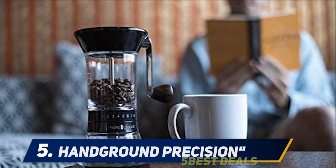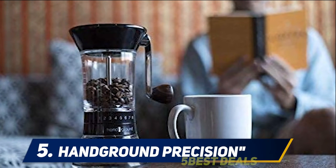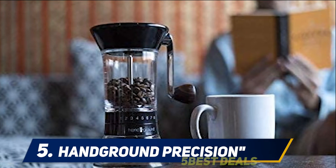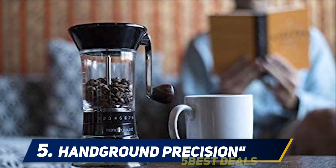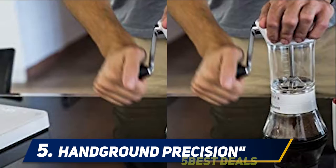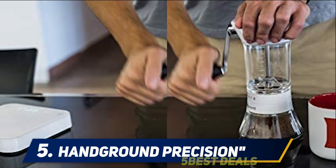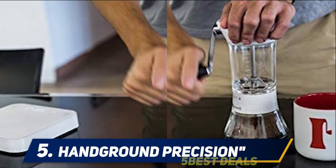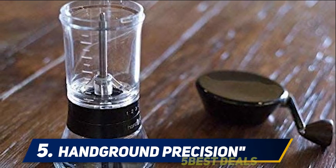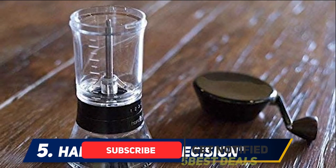Starting at number five: Pan Ground Precision. Boasting 15 settings, you can match the grind size to your brewing method — from super fine Turkish and espresso grinds through to medium, ideal for drip coffee, and the coarse grind you need for cold brew or French press. A robust one-year limited warranty gives you peace of mind at the point of purchase.